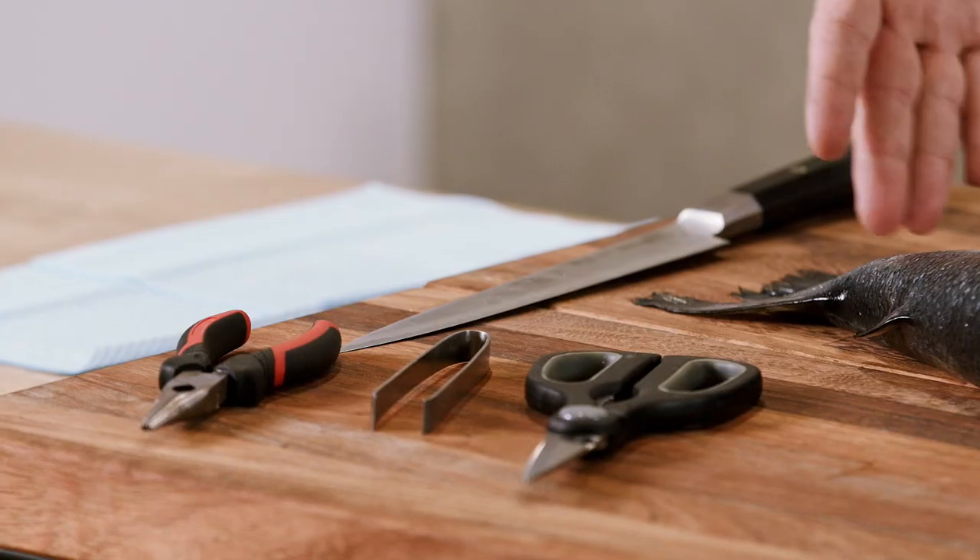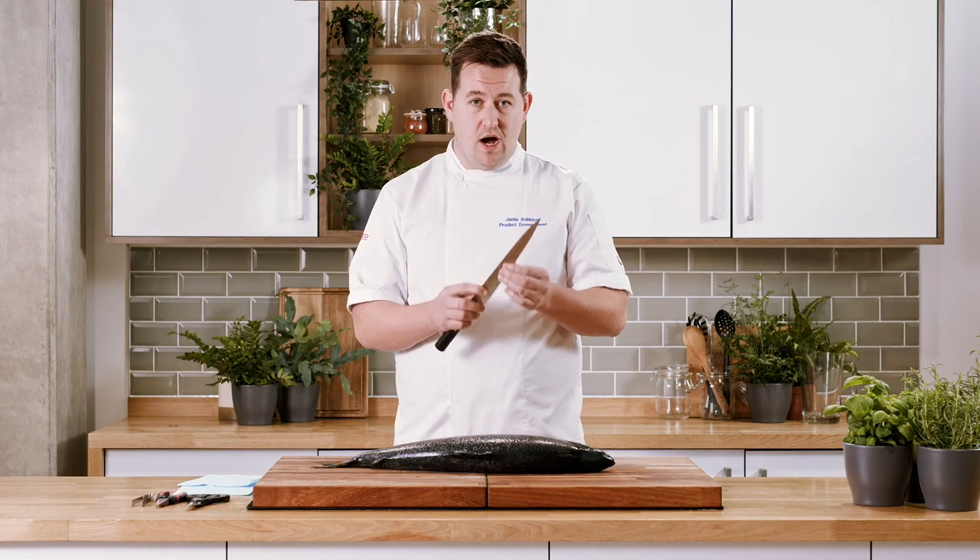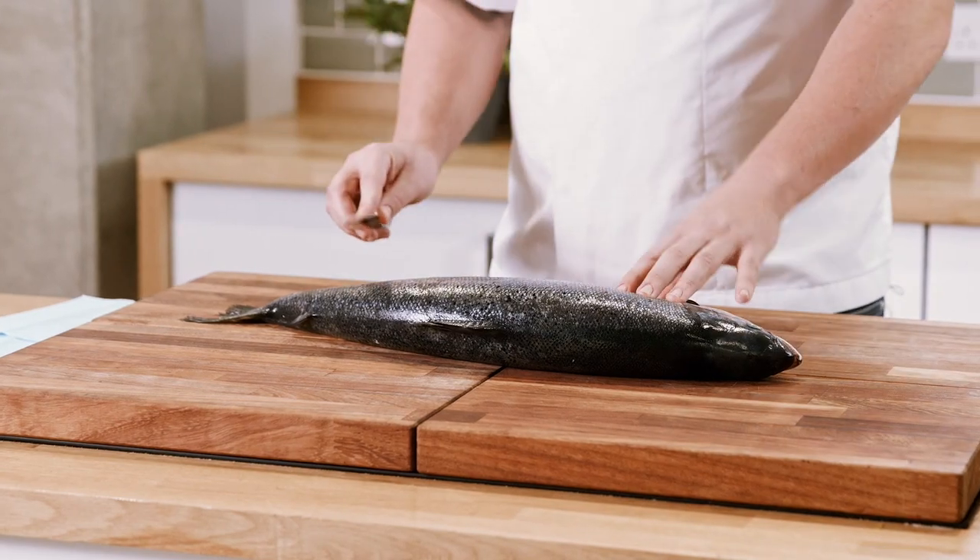Now we're going to talk about the tools we need — and we really don't need much to prep this whole salmon at home. The first thing is a knife, and we want the knife to be super sharp. It's going to help us get all of that salmon right off the bones and make sure we're getting as much value out of this fish as we can.